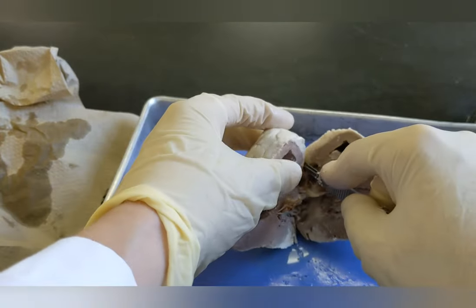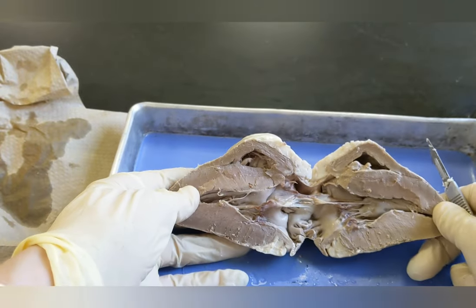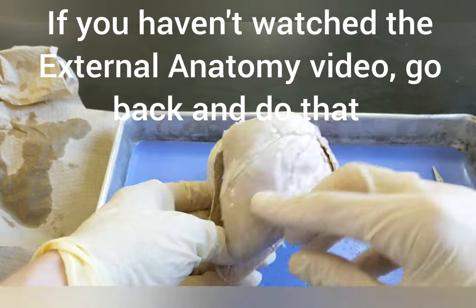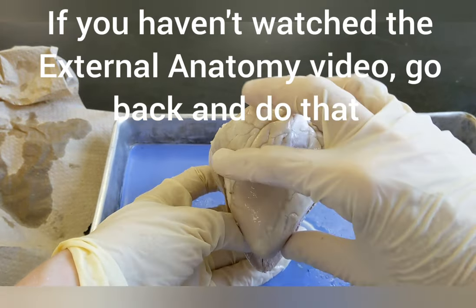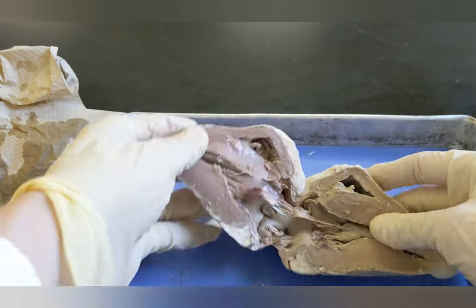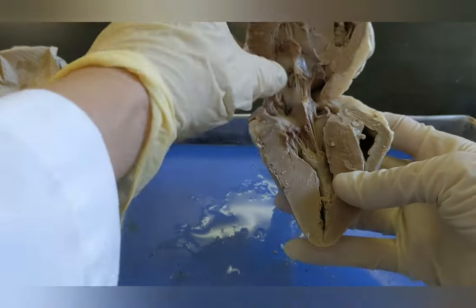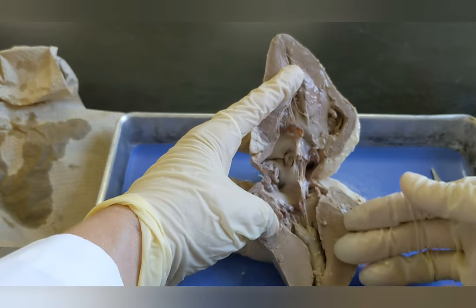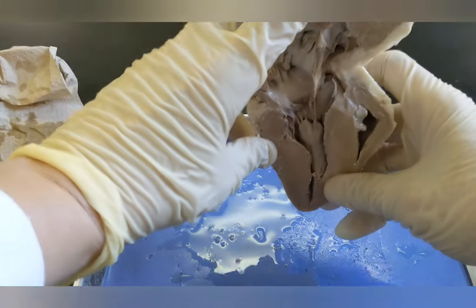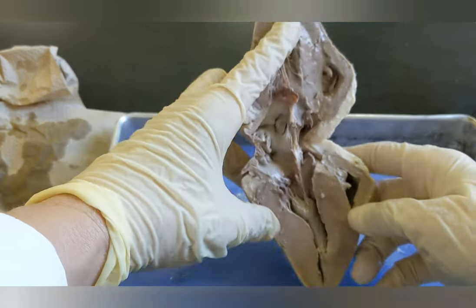When we open up the heart, the first question we want to ask ourselves is: what is the front and what is the back of the heart? You can close it to remind yourself — that's the front, so this is the front piece. That's the back, so this is the back piece. You should also be able to tell this is the front because once it's opened, the left is going to be on the left side. So if this were my heart, my left is on the left when it's facing forward and my right is on my right.